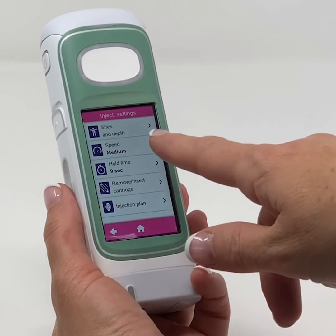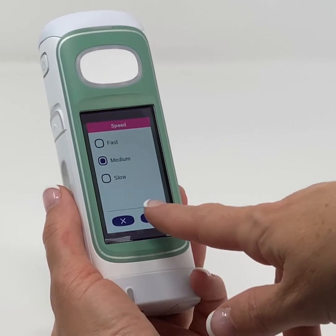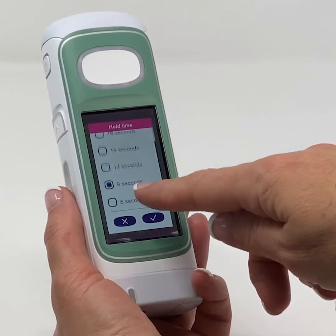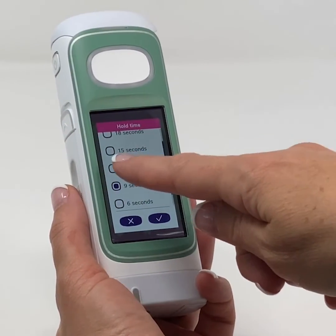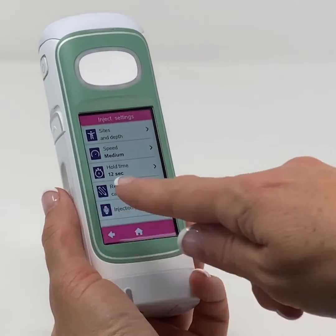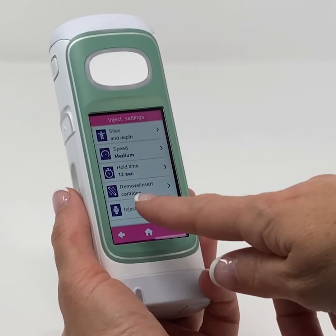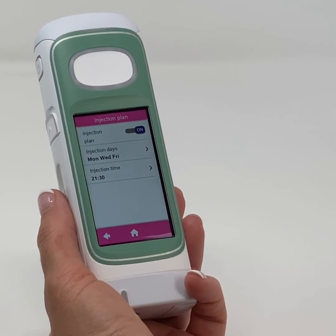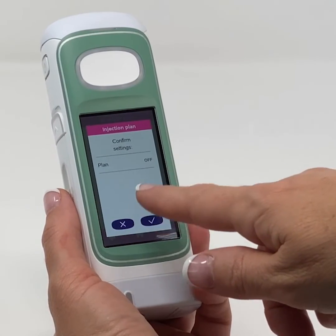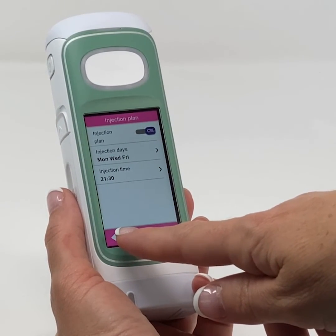You can also set the speed of the injection — three options are available: fast, medium, and slow. There is also the hold time, from 2 to 3 seconds, which is the amount of time the needle will remain in the skin. You can also remove and change the cartridge. Reminders can be set in the injection plan and can be turned off or on, with the days of the week and a time for the injection configurable.